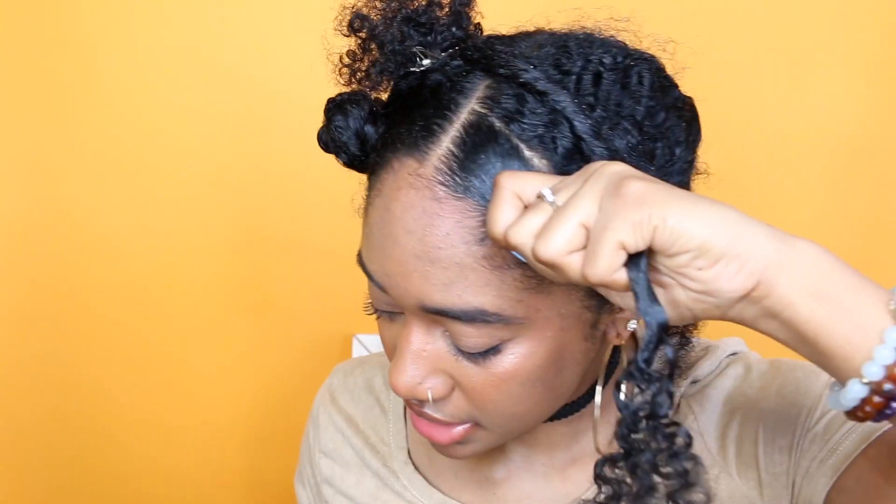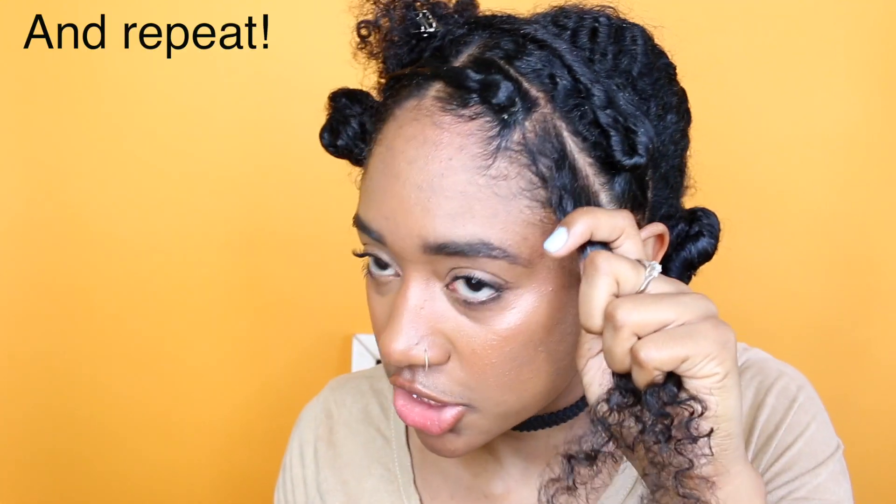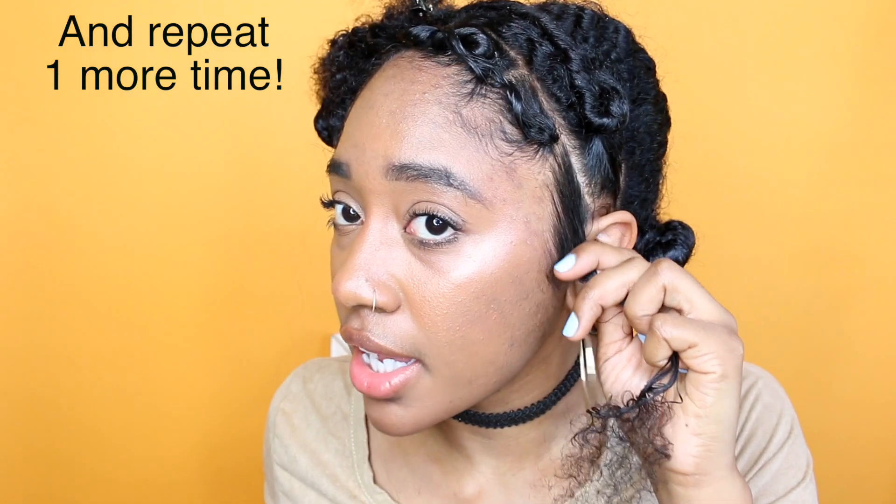Next I'm going to take a rubber band, then place this section out of the way. I'm going to do the exact same thing to the next section — part my hair straight across, section off the area I'm not working with, add some Eco Styler or gel or edge control, smooth that with a toothbrush, take the section of hair, and rubber band it. Then I'll take that last section, add some Eco Styler, brush it out, and put a rubber band.